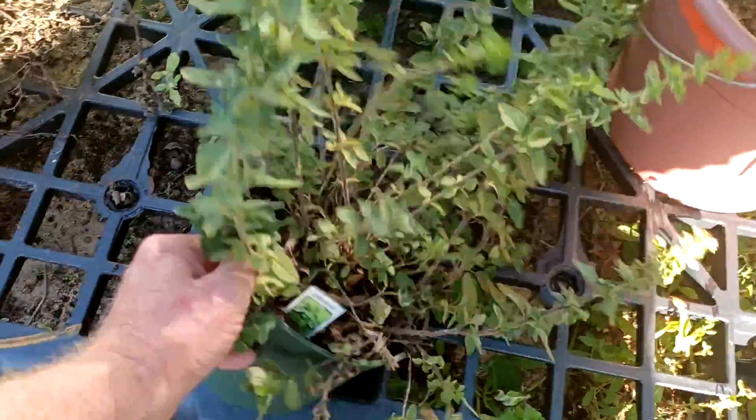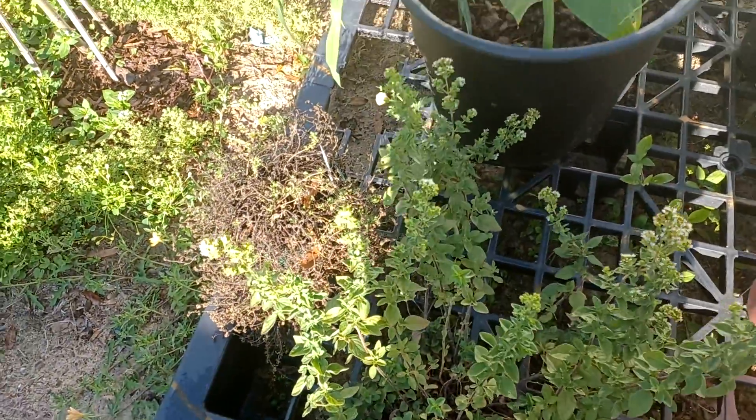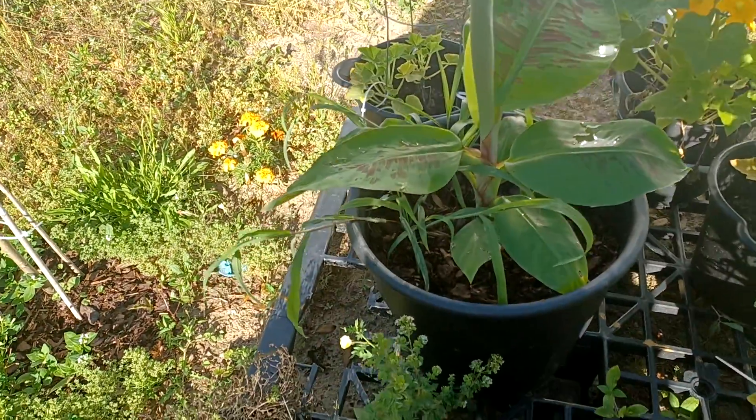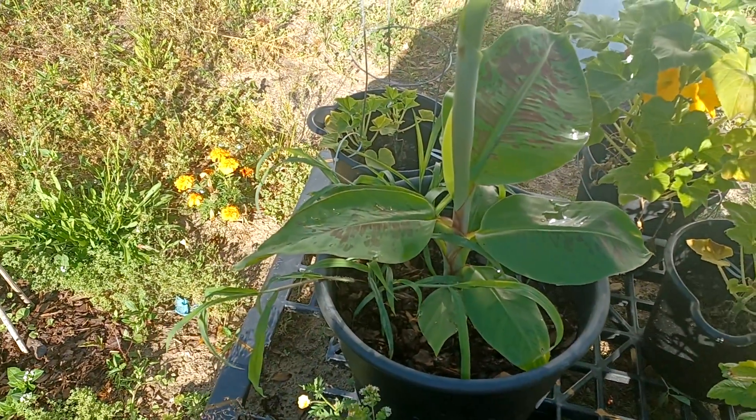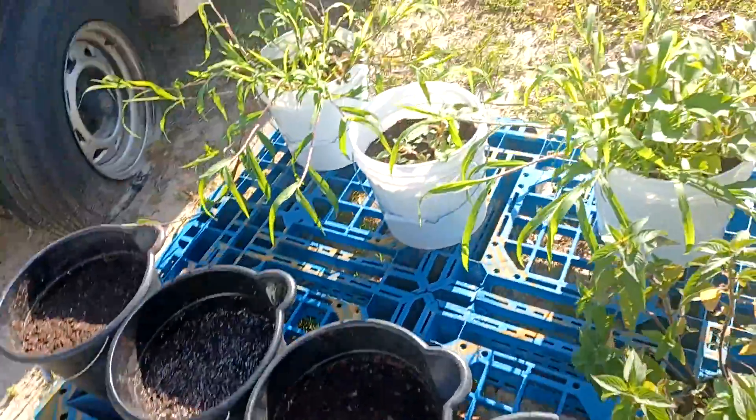Got some herbs — these are from Mr. Eddie Waller. Oh, we got a banana — look at that thing! Right there in the center, a banana plant that might be doing something.